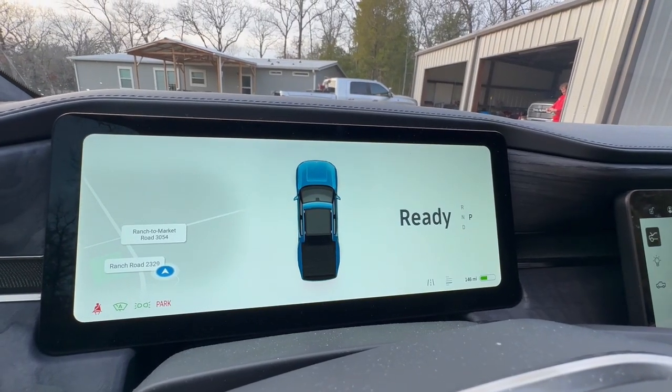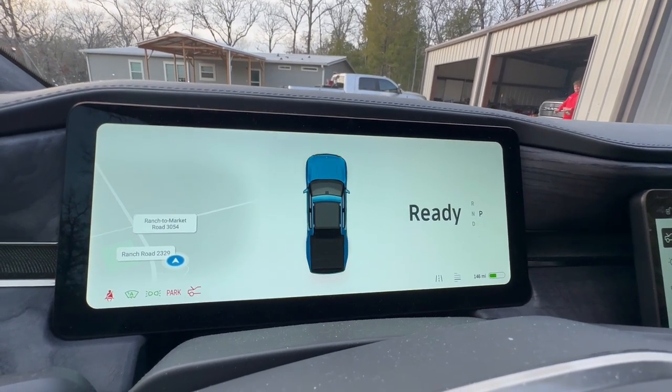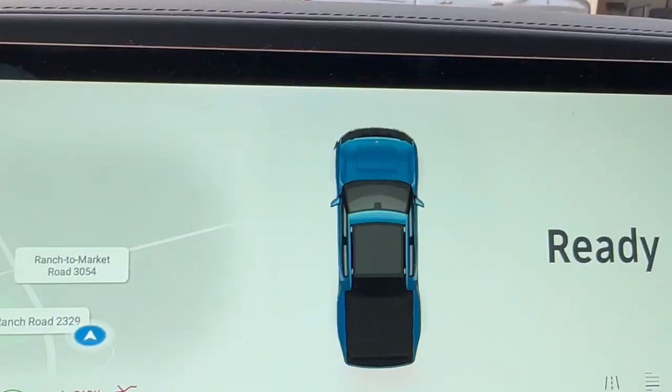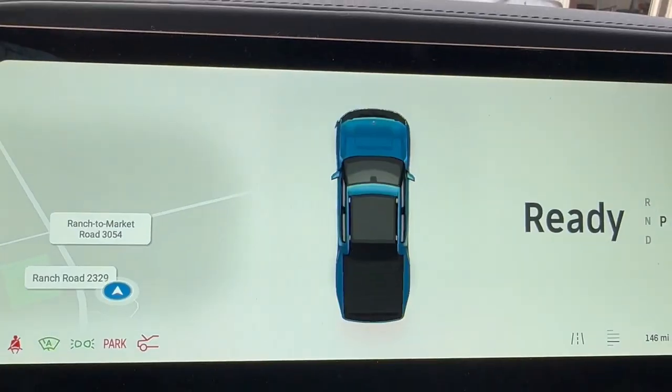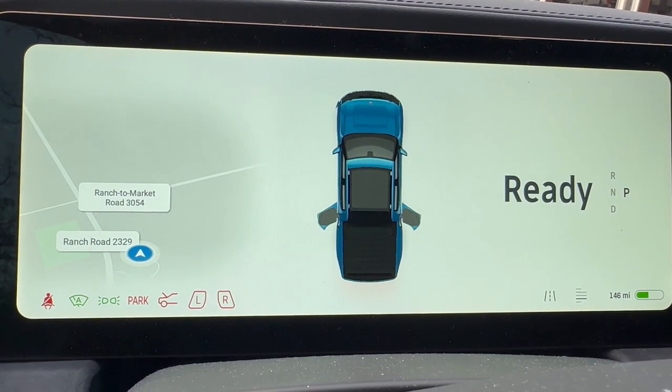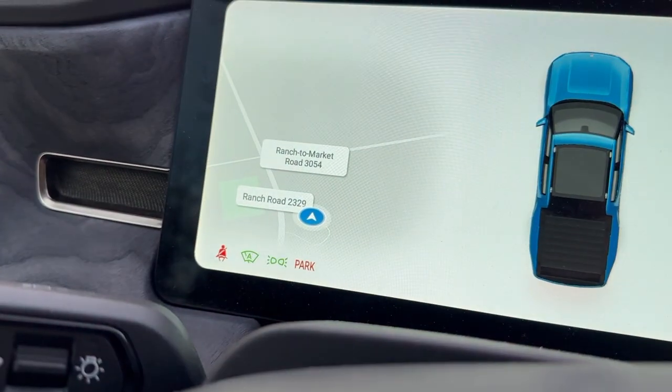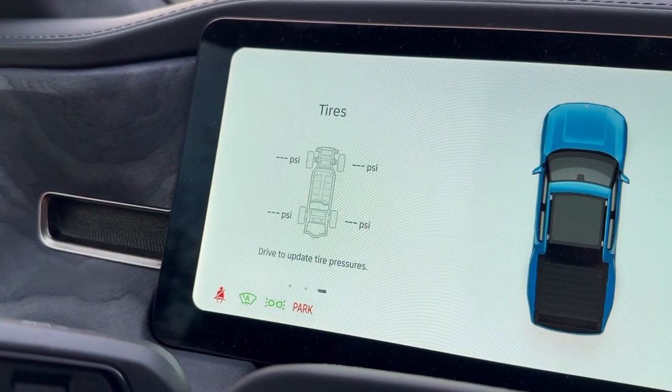When you're parked, the picture of your truck reflects what is actually happening. So if you open the hood, it shows the hood open; if you open the charging port, it shows the charge port is open; and if you pop the gear tunnel doors, it shows those doors are open as well as the tailgate. By holding down this button you can cycle through between map, efficiency graph, and tire pressure.